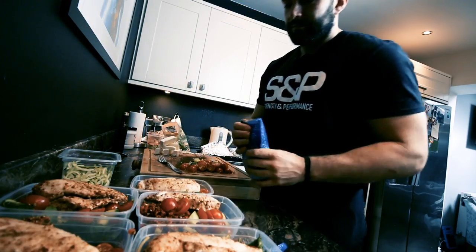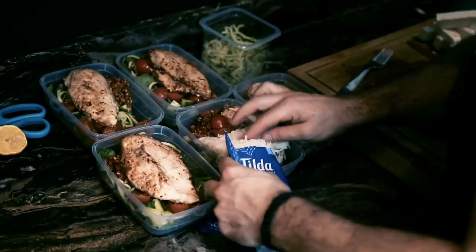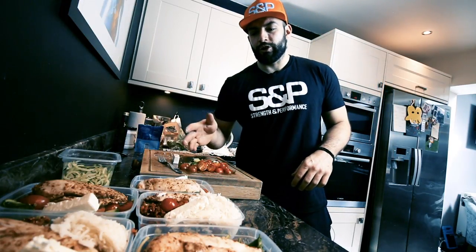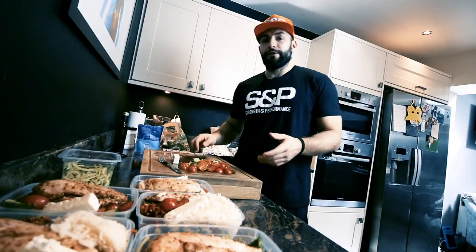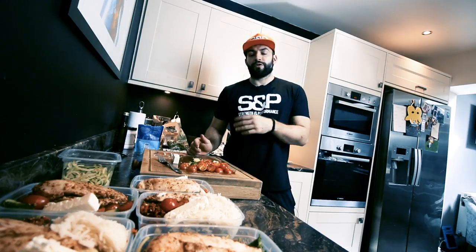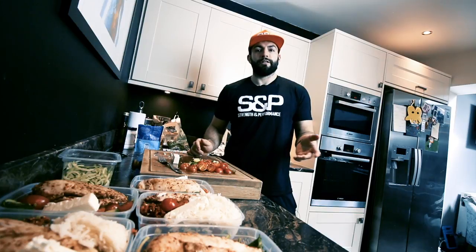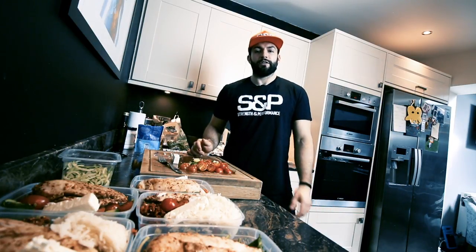We've got the rice ready and I'm only going to do two meals with rice. So there we have it — all done, five meals done, £2.55 each. Obviously the first time you do meal prep you're going to have to buy some coconut oil, maybe some seasoning, so it might cost a little bit more. Once you've got all the ingredients in, after that point everything should be about £2.55, and then you just have to replace the coconut oil and the bases that you've got.